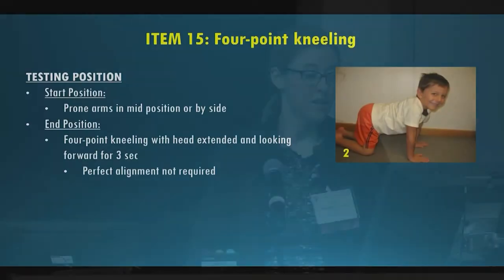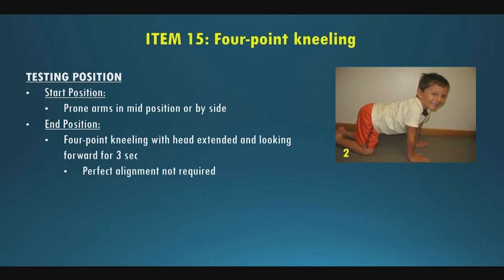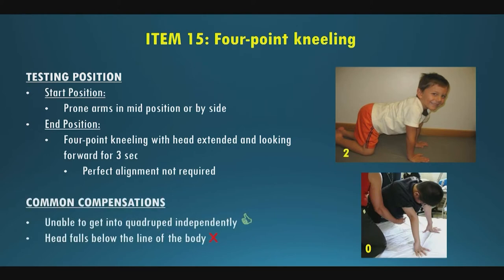Item fifteen is four-point kneeling. Start position is prone, arms in mid position or by their side. End position is four-point kneeling with head extended up, looking forward for three seconds. Four-point is generally defined as hands under shoulders, knees under hips — slight deviations are okay, use good judgment. Common compensations: if unable to get into quadruped independently, you can place them there; if they hold for three seconds, score a one. If their head drops and they can't maintain it in line with their body or above, that's a zero.